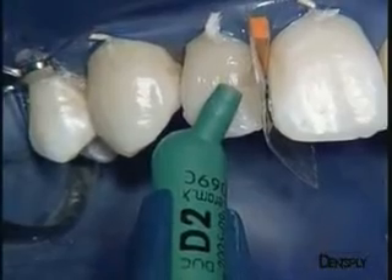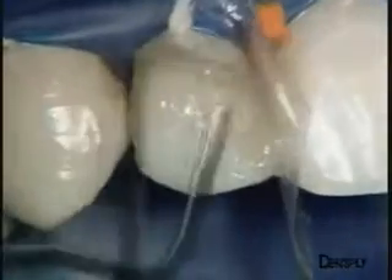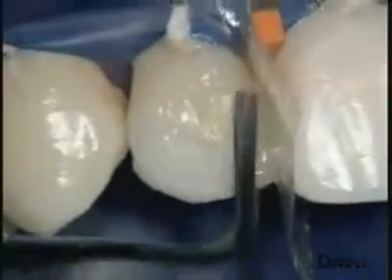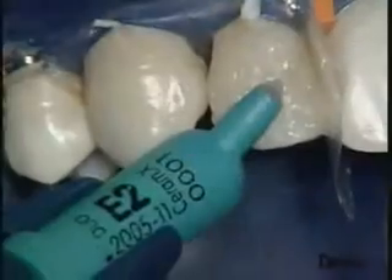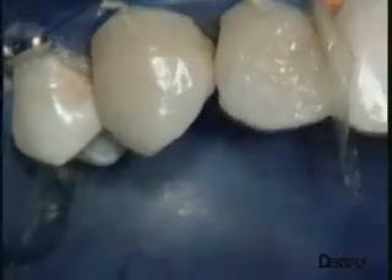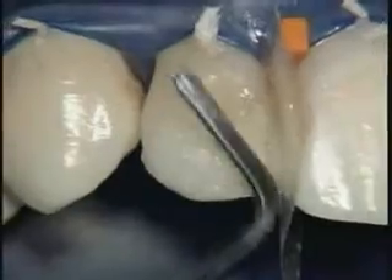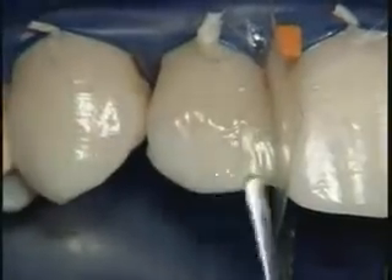We now turn to the bulk of dentine replacement, using D2 as for the lingual wall, working up towards the vestibular surface. Moderate pressure is applied to each layer to eliminate bubbles, and each layer of material is polymerised with the SmartLight PS LED curing light. We now come to the surface layers where the E2 enamel replacement material can be used to make up the front face in a single operation. We work right up to the transition line with this material so that the surface material is more translucent, making this restoration a perfect imitation of the natural substance.